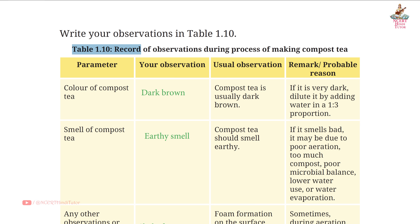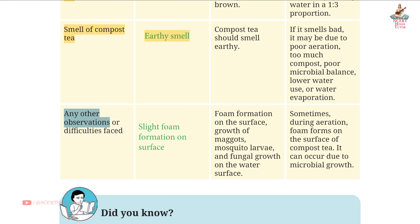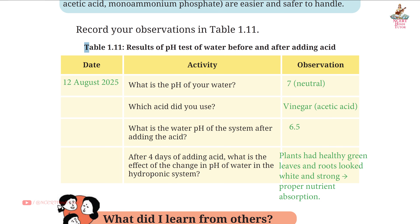Table 1.10: Record of observations during process of making compost tea. Parameter and observations: color of compost tea — dark brown; smell of compost tea — earthy smell; other observations or difficulties faced — slight foam formation on surface. Table 1.11: Results of pH test of water before and after adding acid.